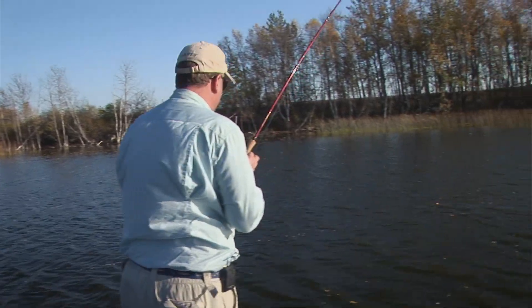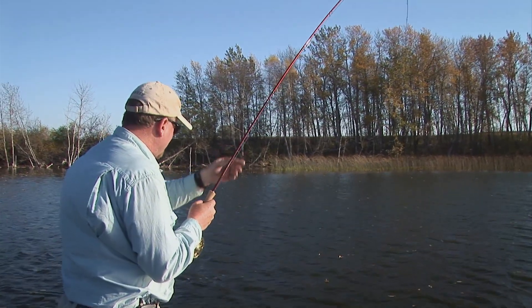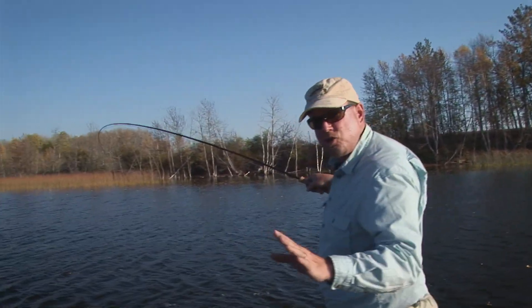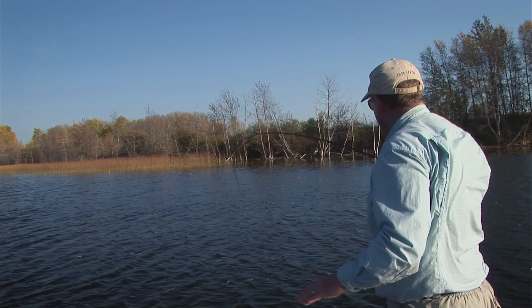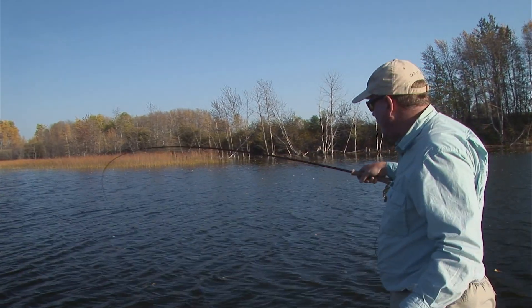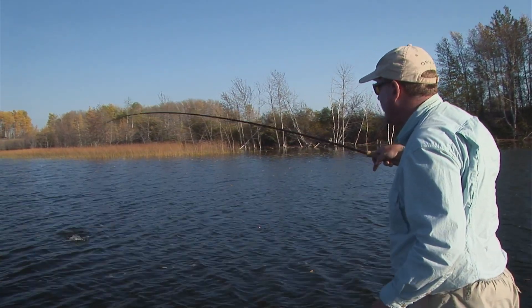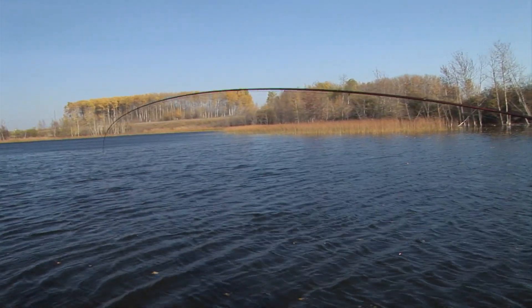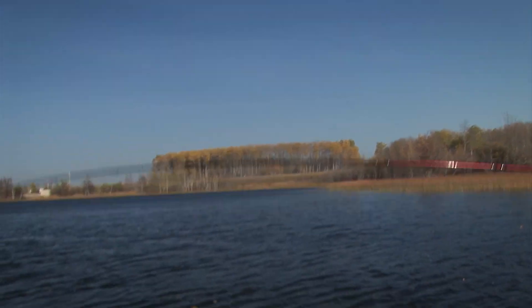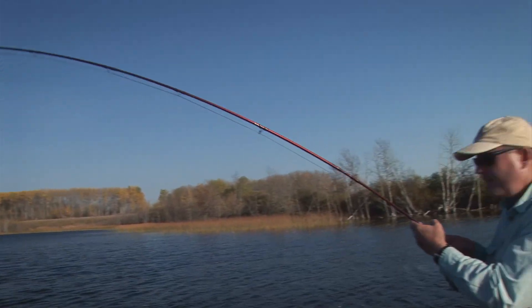This fish is strong — it's dictating the fight to me right now. This is the beauty of long rods in stillwaters: we can steer the fish, hold it out away from the boat, and keep it clear of anchor ropes. We're keeping the rod sideways to get the bend of the rod to defeat the fish. Tip high for running fish, then sideways pressure, left and right, alternating opposite to the direction the fish is pulling. That keeps the fish off balance and tires it quickly.